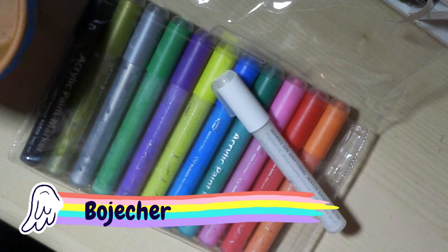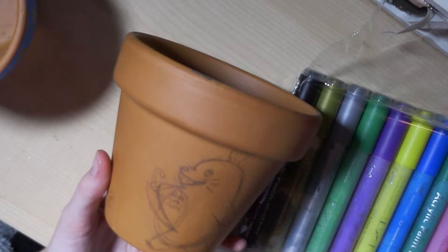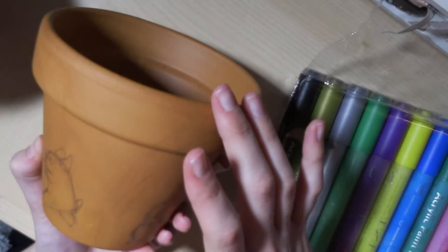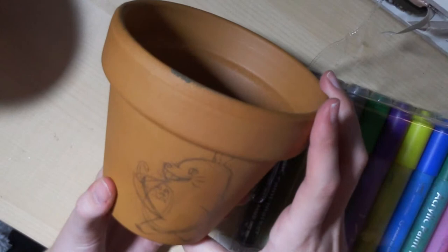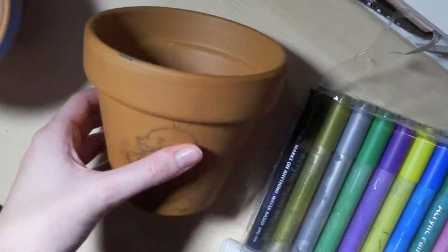So you've got to shake them up and then you can start applying. I just got a simple plant pot and drew on it with pencil what sort of design I want — it easily rubs off and the markers cover it anyway. What I'm going to do is draw these little Totoros just walking through the grass, and hopefully it's really adorable and cute.